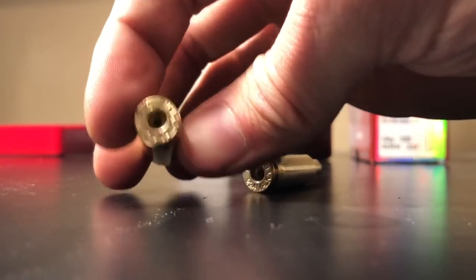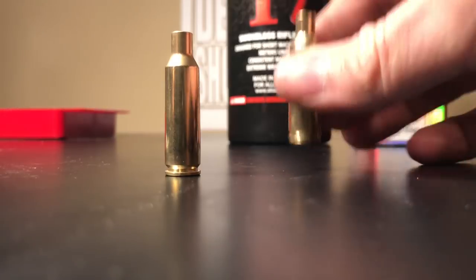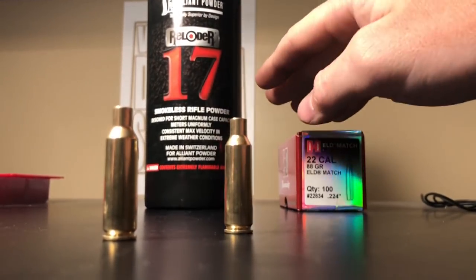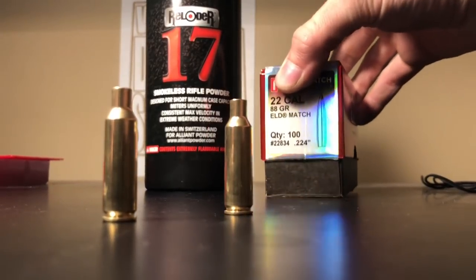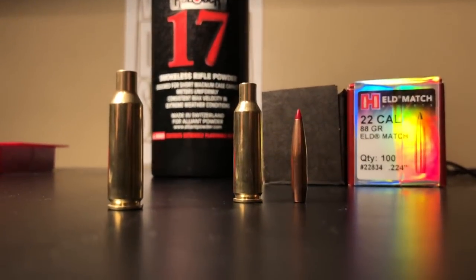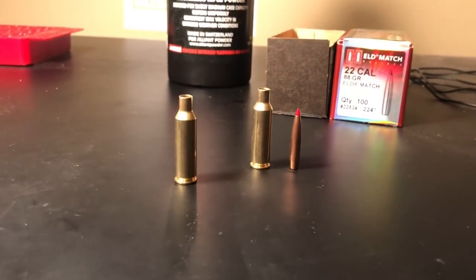Here it is — nice polished, beautiful looking brass. Clean primer pockets, clean inside, trimmed to length, chamfered and deburred, no more flash hole burrs, full-length resized with shoulders pushed back three thousandths to fit perfectly in the chamber. Stay tuned for the reloading video — my first attempt loading 224 Valkyrie using Reloader 17 powder (brand new to me) and Hornady 88-grain ELD-Match 22-caliber bullets, which are long, sleek, and should stabilize well. Thanks for watching — drop any questions below.